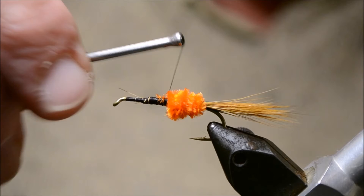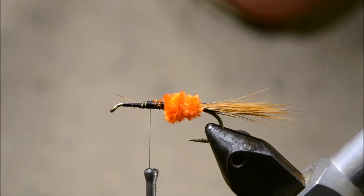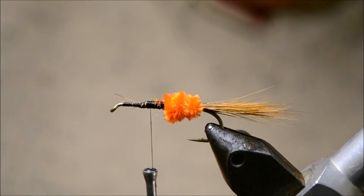Next thing we're going to do is tie in our hackle. A hackle is usually brown or honey grizzle — something like that. This is just a brown hackle, so we're just going to tie that in.